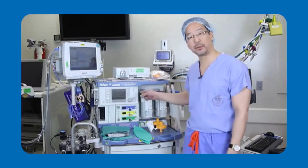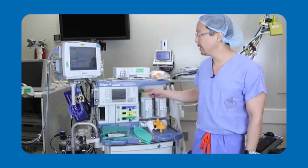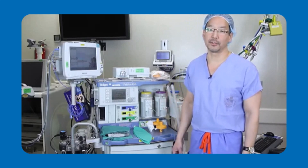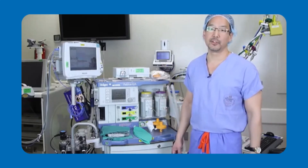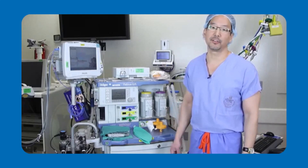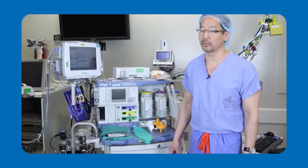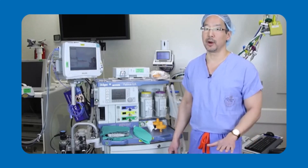It's important to realize that although I'm showing you on a Fabius GS machine today, the principles I'll be teaching you apply to all anesthesia workstations. The issue with newer anesthesia workstations is that they contain a significant amount of elastomeric parts and plastics that make it increasingly more difficult to flush the machine to get below five parts per million.